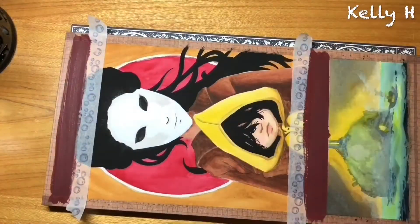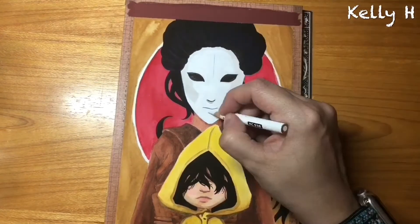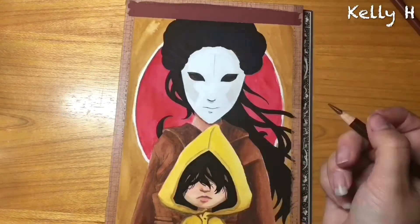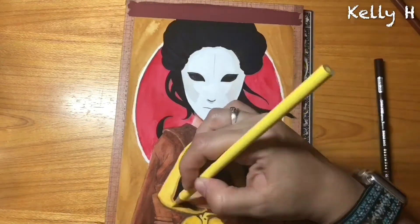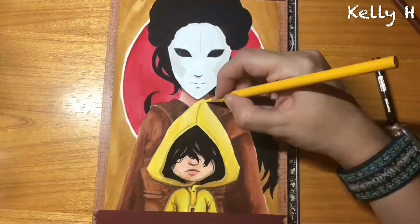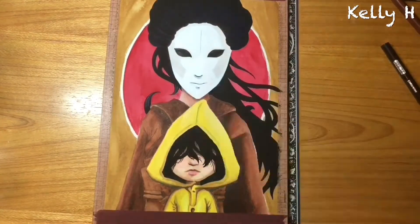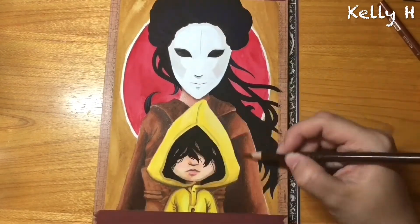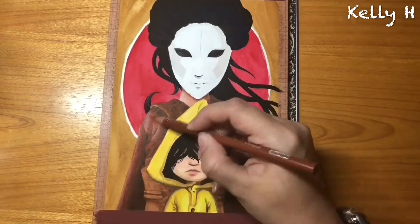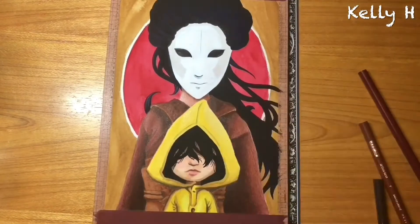I'm just sorting out a bit of the fanciness. With the pencils, I will always go back to my pencils — they'll always add something I just cannot do with a paintbrush. For anybody, I recommend just using mixed media: go as far as you can with one medium, and if you feel like you can't create the details, the contrast, or the shading that you want, get yourself some pencils and just use that. It doesn't take anything away from it — it just gives it that bit more depth. On her robes, I can add that grainy texture.